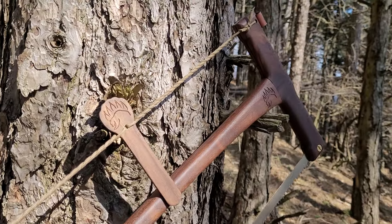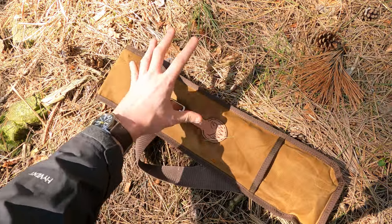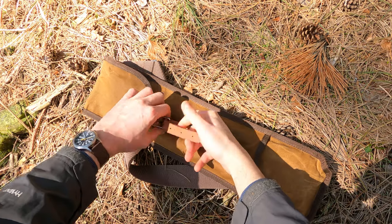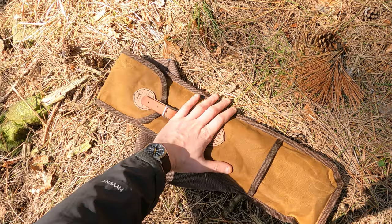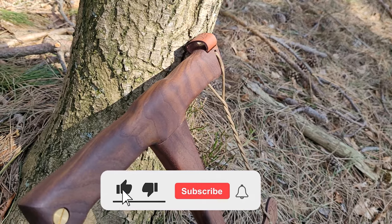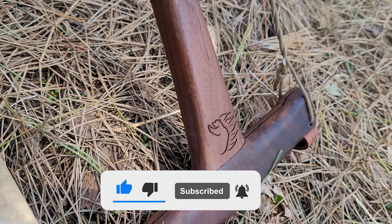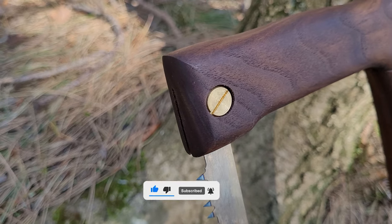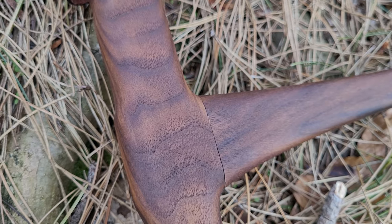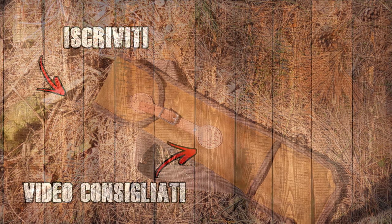Vi lascio in descrizione tutti i link per trovare il negozio di questo artigiano canadese. Ci sono altre versioni della custodia e della sega: per esempio una in mogano e questa in noce. Spero che questo video vi sia piaciuto e che la sega d'archetto vi sia piaciuta. Vi ringrazio per il supporto al canale. Se volete lasciate un like al video, iscrivetevi al canale, e ci vediamo al prossimo video — un saluto a tutti, ciao!